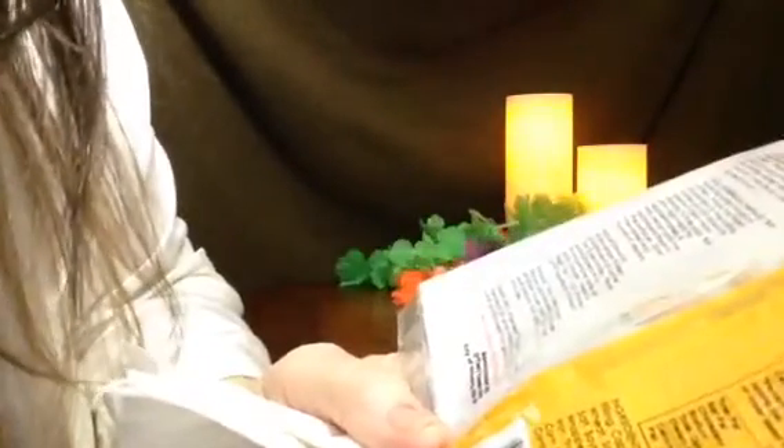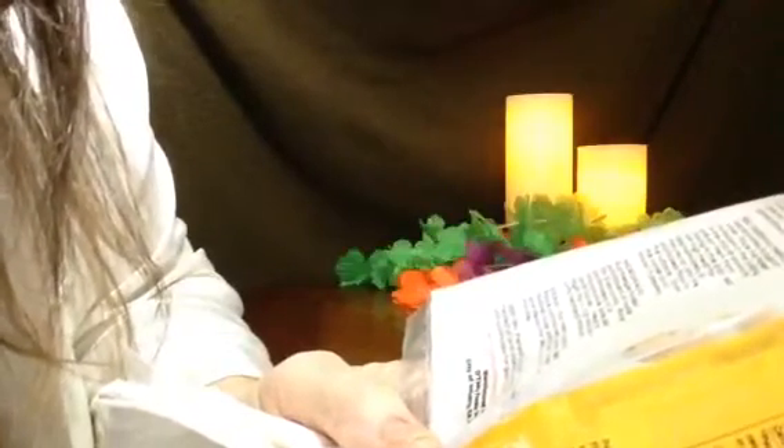I just ate two servings and I'm stuffed. Two servings of these potstickers: 160 calories per serving, 3 grams of fat, 15 milligrams of cholesterol, 640 milligrams of sodium, 24 carbs, 1 gram of fiber, 2 grams of sugar, and 9 grams of protein.